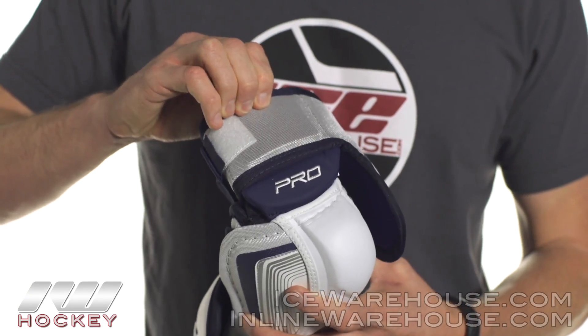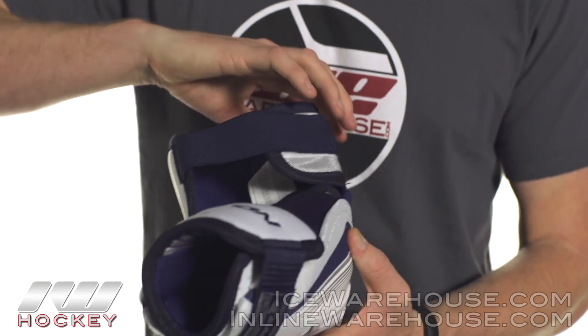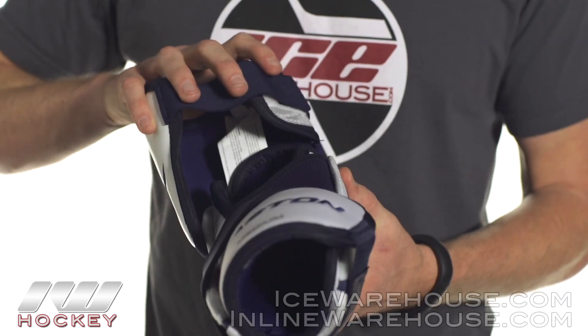We have a nice high density foam in the back and then a little bit of medium density foam here, so you're almost getting complete 360-degree protection and coverage in the upper bicep.